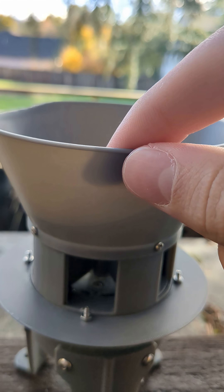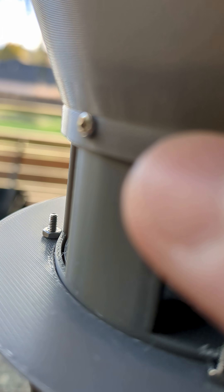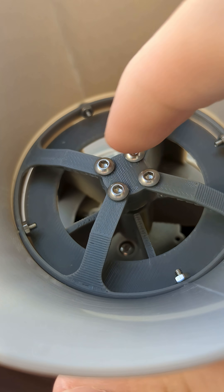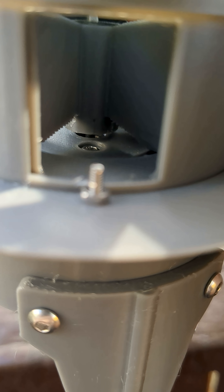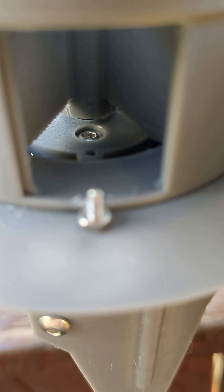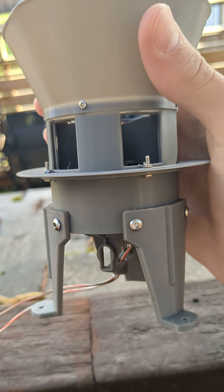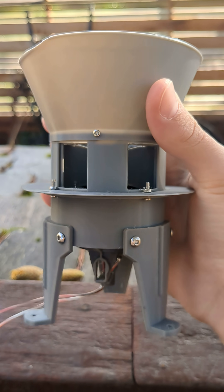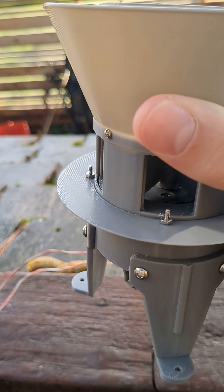The intake cone actually bolts on to the stator. You also have your actual little fake bearing holder right here. The motor is also bolted on rather than being glued on. And I will say this right now: this Model 2 requires zero glue. There is zero glue needed to assemble this Model 2 core.